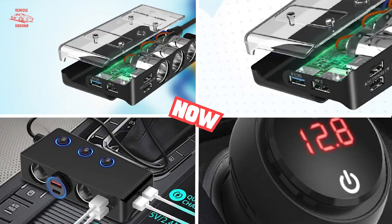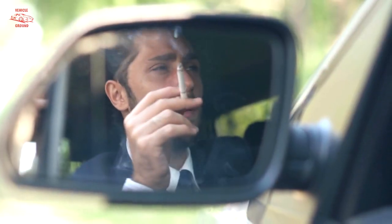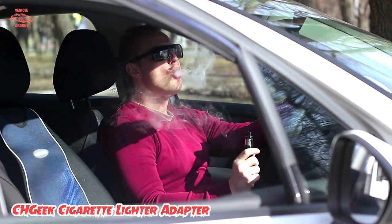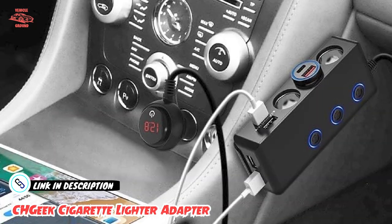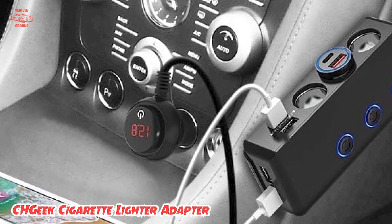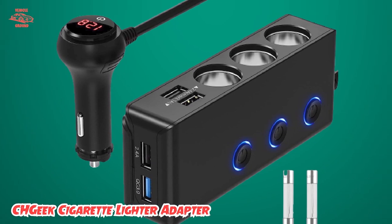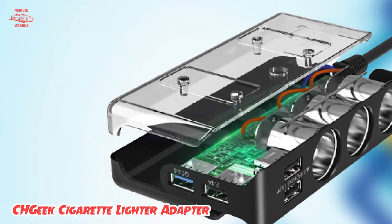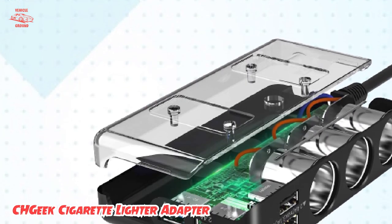At number two, we have the CH Geek Cigarette Lighter Adapter. This is a fantastic accessory for anyone who wants to charge their electronic devices in their car. The adapter plugs directly into your car's cigarette lighter socket, providing two additional USB charging ports. With a total output of 80W, it can quickly charge two devices simultaneously, such as your smartphone and tablet. One of the best features is its advanced safety protection system, with built-in safeguards against overvoltage, overcurrent, and short-circuit protection.